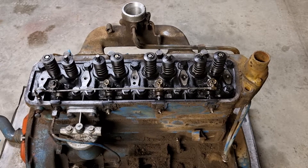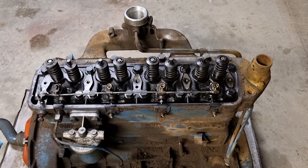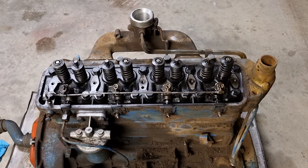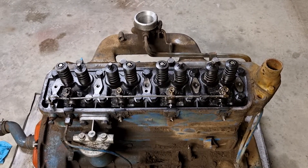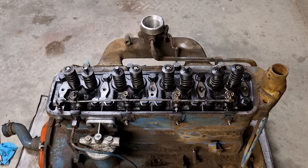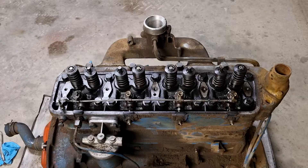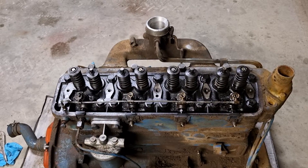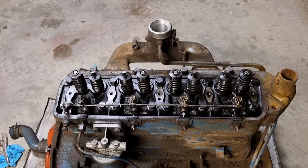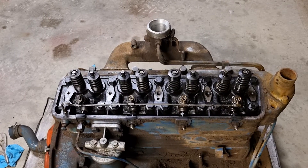Welcome to the next video of me disassembling the Fordson Major engine. Today we're going to be covering removing the injectors. In my previous videos we've removed the rocker cover and rocker shaft, and we've removed the pushrods as well. So now it's fuel injector time.